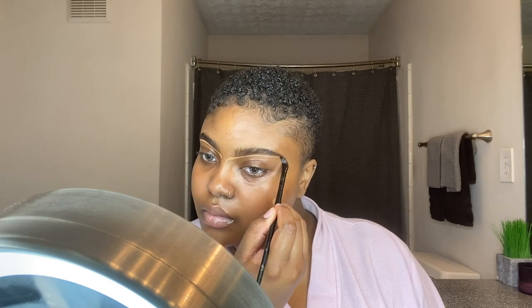Now I'm going to use the LA Girl Pro Concealer in the color Fawn just to make my eyebrows look a little more precise and put together. I'm blending that concealer out because you don't want to have a halo around your eyebrow — that's not a cute look, so please don't do it.